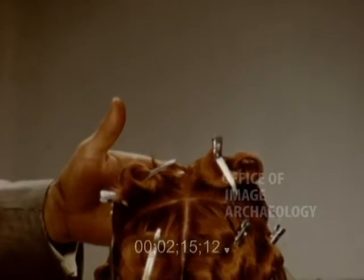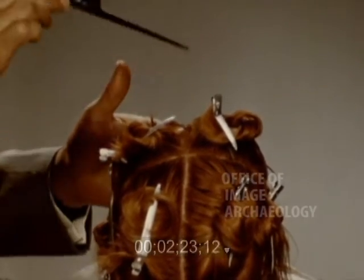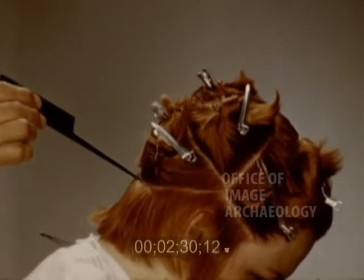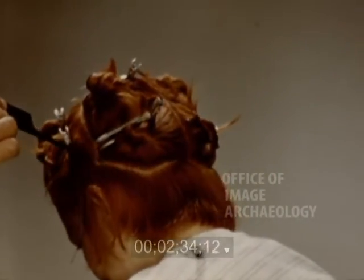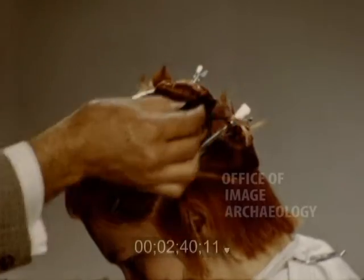Our blocking is very similar to the wet hair shaping. We have blocked off from ear to ear and from the forehead center down the entire back. We have our top section, medial section, and our guideline which extends around the entire head. The reason for so many partings here is for speed and accuracy. It is much easier to first block the hair properly than to have to do it during the process of hair cutting.